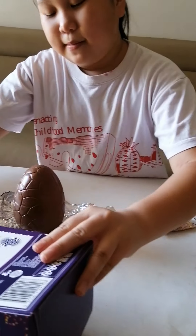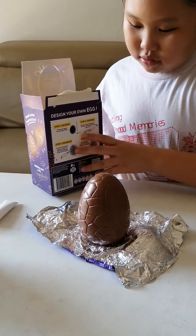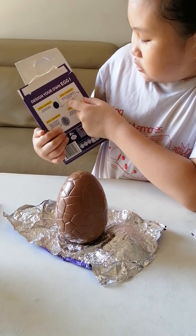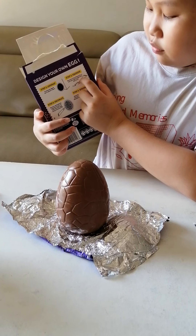We have to start with the icing, like you said. Step one: unwrap — we already unwrapped it from here and here. Step two: squeeze. Squeeze the icing gently to mix the icing, as separation may occur.